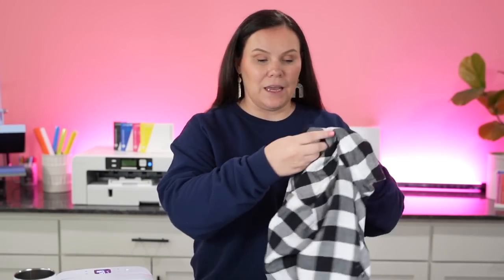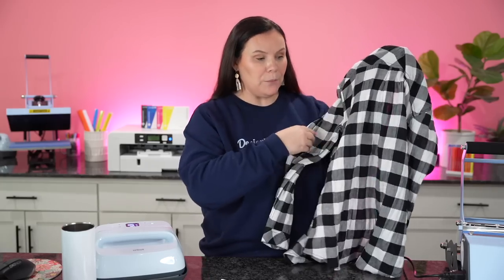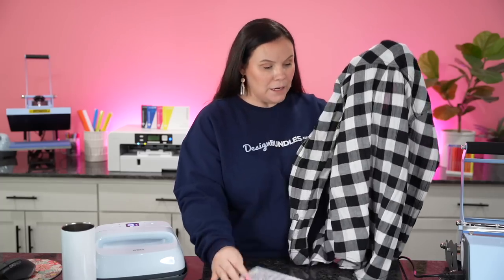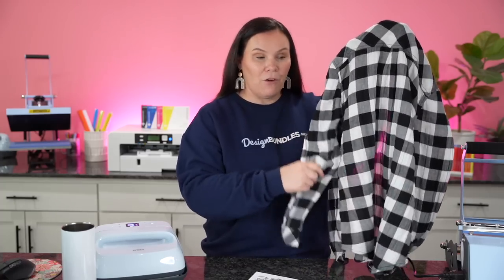Today I'm going to show you guys how to make one of those bleached flannels. Have you guys ever seen where people will bleach out the backside of the flannel and put a really cool design? They'll have it on the backside, the bottom is bleached, some of the arms, and then around that design.